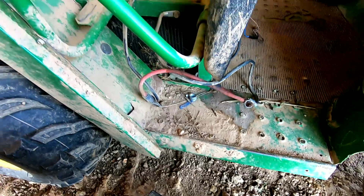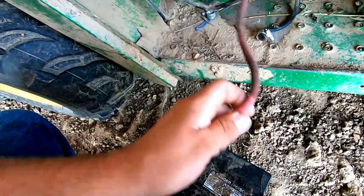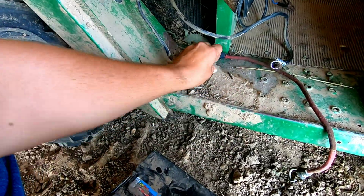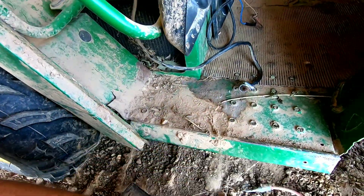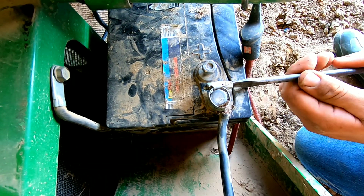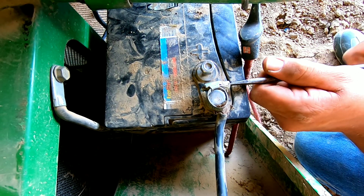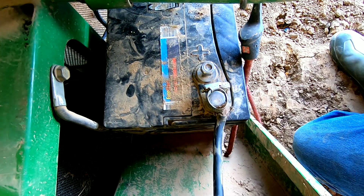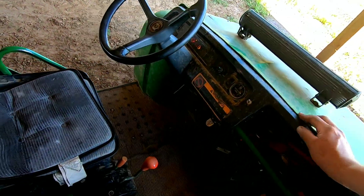So this is our gator here. We had to use the battery for something else, and we need the gator today so I'm gonna put this battery on real quick. Our clamps for the battery broke off and all we're using is some hose clamps — it seems to be working pretty good. Nice, tight, snug, holding the wire there. Now let's see if it's gonna crank over; we gotta wait for the glow plugs.